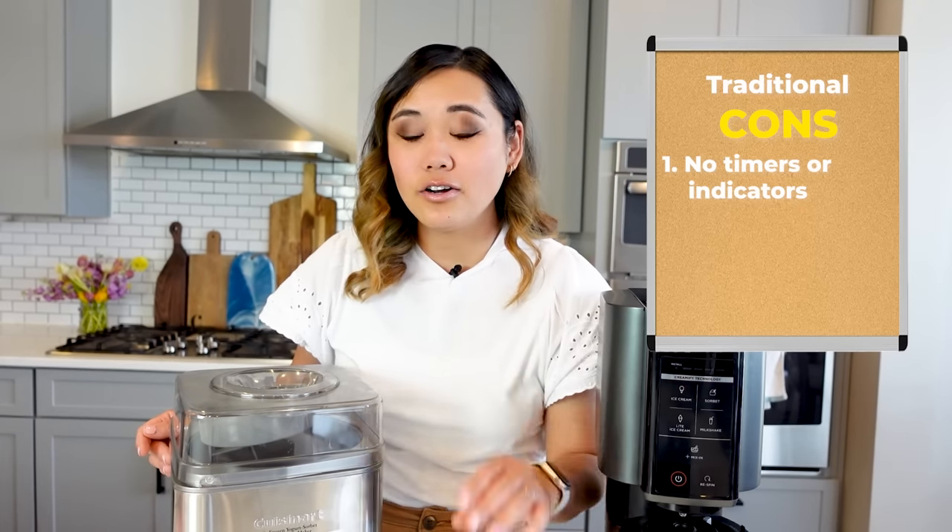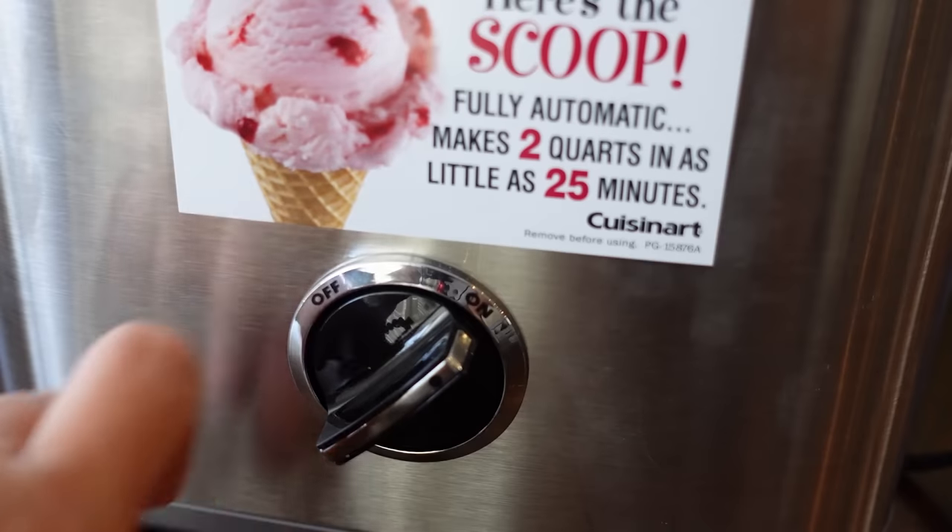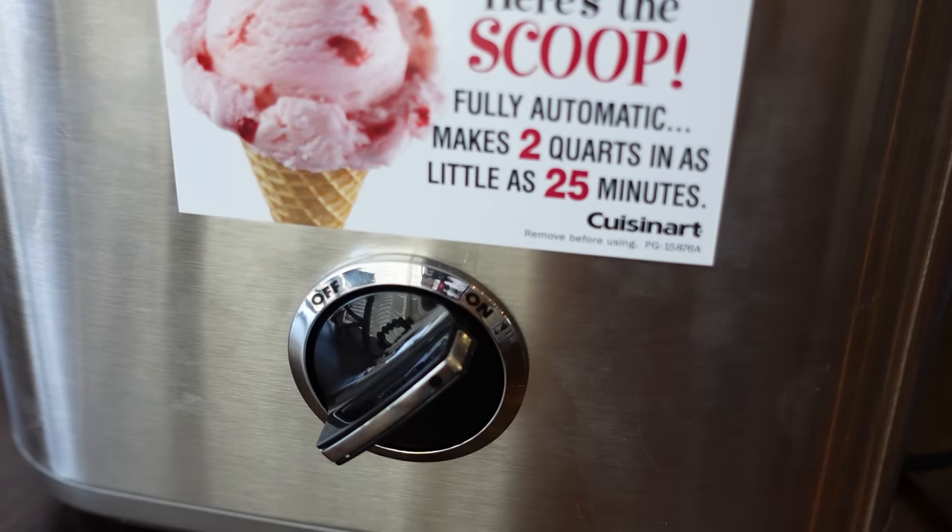Now it's time to talk about what you actually came here for — some of the cons. Let's start with the ice cream maker. I think the biggest con is that there are no timers or indicators on this machine. As you can see here, there is an on and off switch and that's it. There's nothing telling you when it's almost done, how it's looking, if the bowl is getting too warm — nothing to help you make any type of educated decisions on your ice cream.